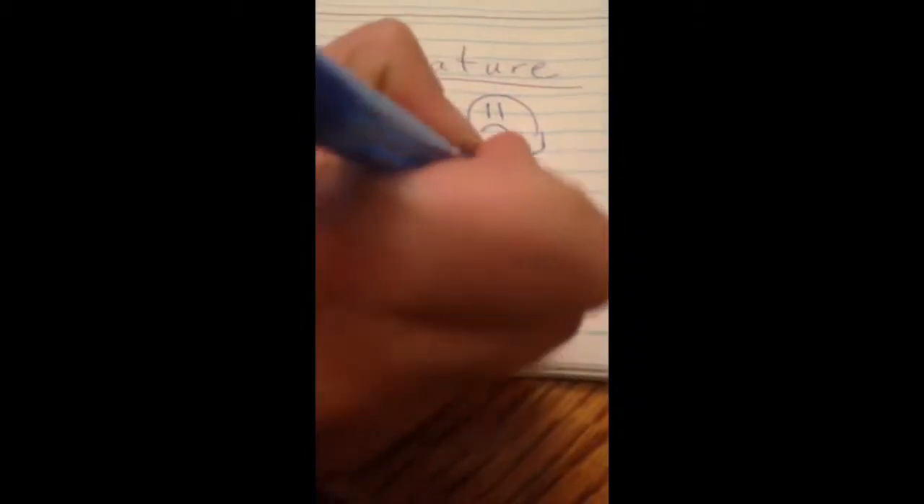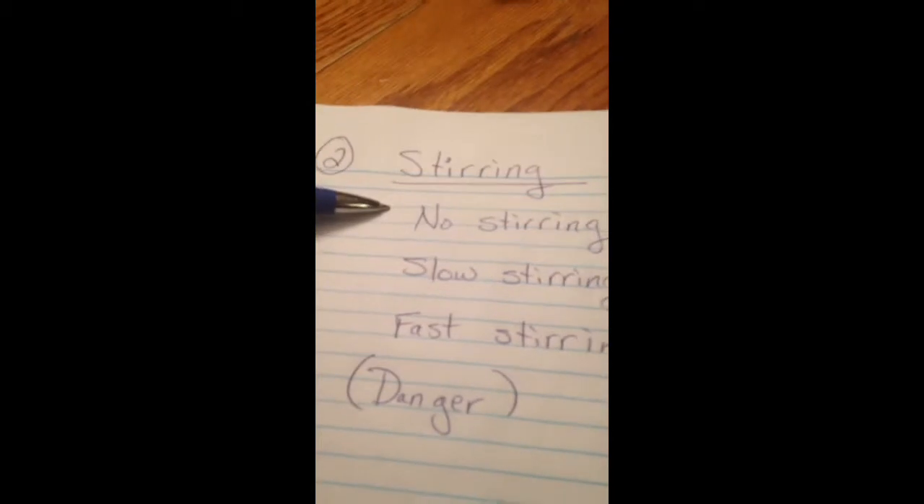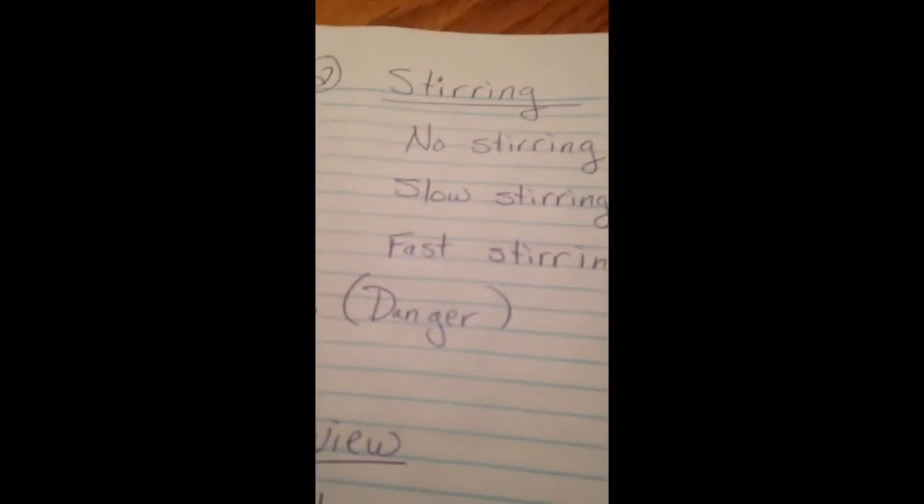Let's take notes. Joey's going to look at the paper for me. When the temperature is cold, we have a frowny face — the cocoa is no good. When the temperature is hot, we have a smiley face — a little bit of progress. Next page. Let's try some different kinds of stirring: no stirring, slow stirring, fast stirring, and danger.